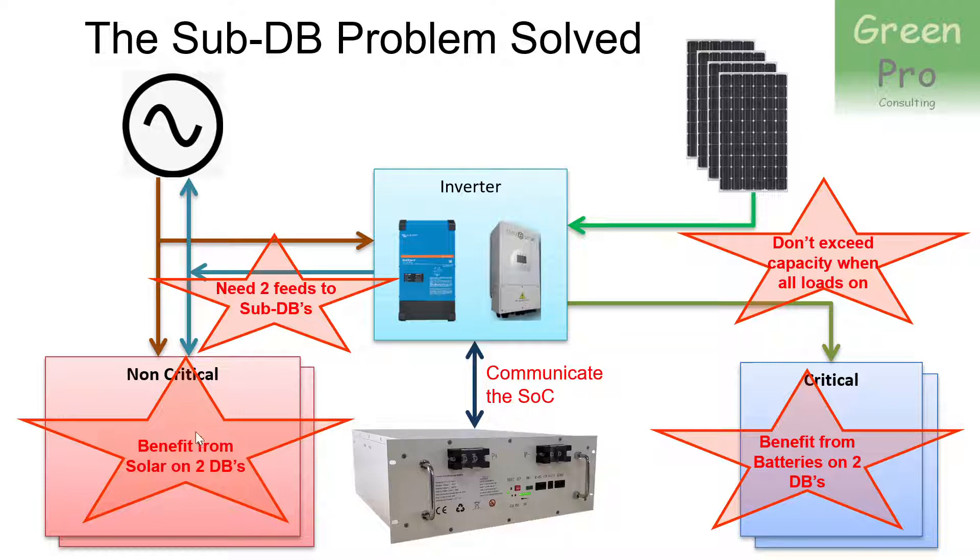So now you have a problem if you have sub-DBs — to get connected to your sub-DBs in a way that you don't have to run big cables to them. You need two feeds to each of the sub-DBs, because you still want to maintain the benefit of solar for both DBs. For example, if you've got one upstairs and one downstairs or an outside flat, you want the benefit of solar in both those parts of the house.